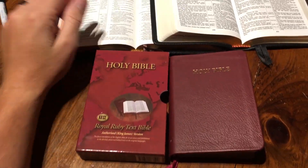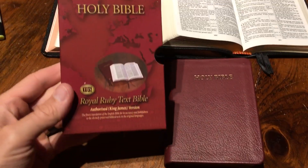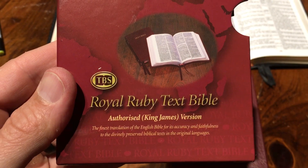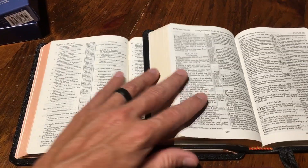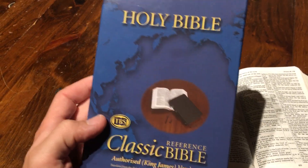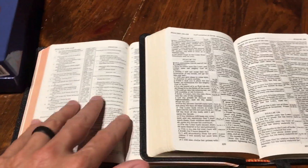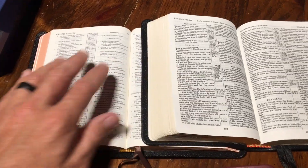Today I'm going to do a real short review on the Trinitarian Bible Society Royal Ruby text Bible in the Authorized King James Version. I just finished a review — many of you may have seen it — of the difference between this and the Classic Reference King James by Trinitarian Bible Society.